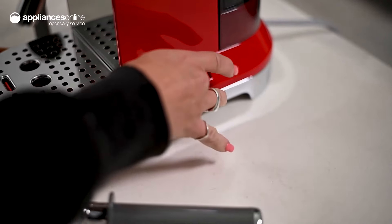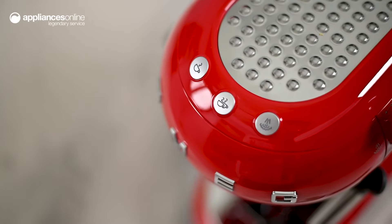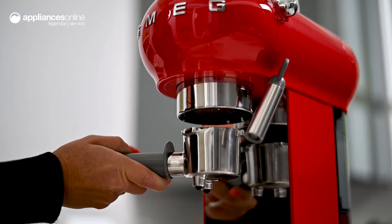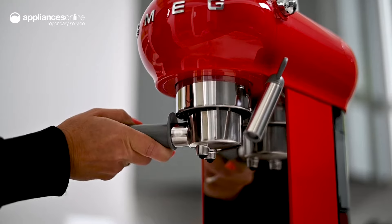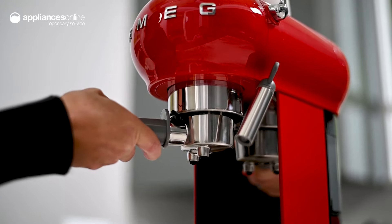Operating this machine is simple. The buttons on the top of the unit let you select a single espresso shot or a double shot if you need a stronger caffeine boost in the morning. As an Italian brand, you can trust this Smeg coffee machine to create full-flavoured espresso that rivals your local cafe.